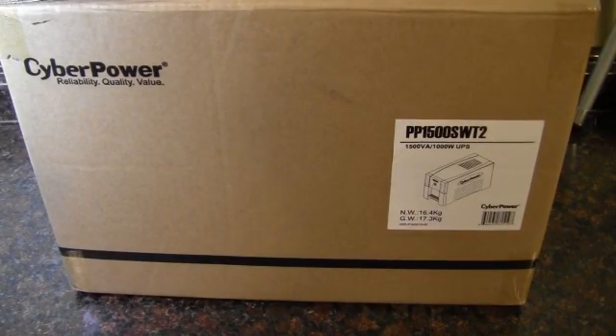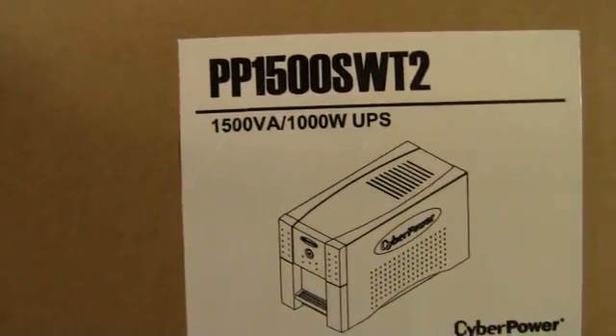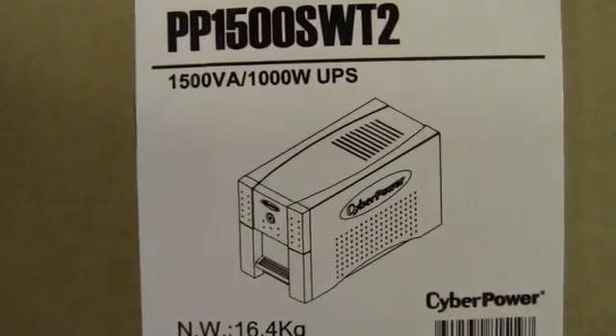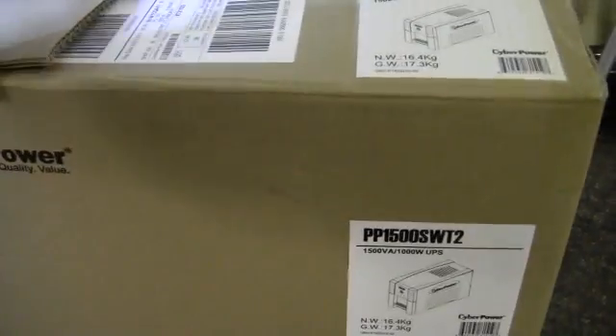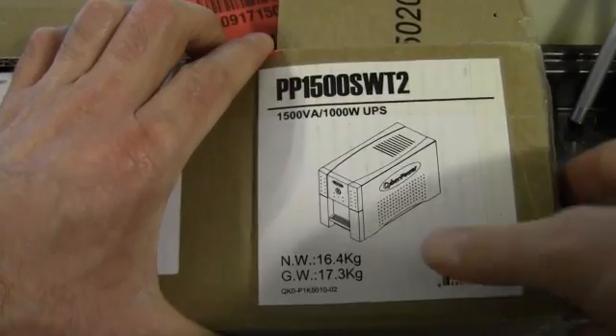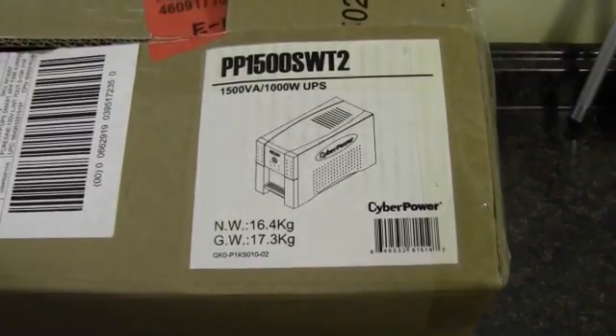Today I'm going to be videoing and taking a look at a CyberPower UPS, or uninterruptible power supply. This particular one is the PP1500S WT2, and it's got a thousand watts. It's a dual battery system. This is the box it comes in — kind of plain Jane. I had it shipped to me, so I imagine the retail box is very similar, since it has a UPC. And this thing is very heavy — 16.4 kilograms, so it's definitely not light.